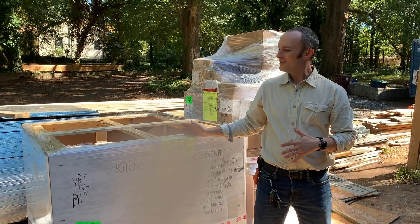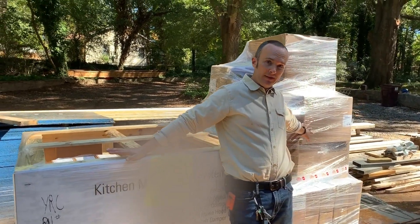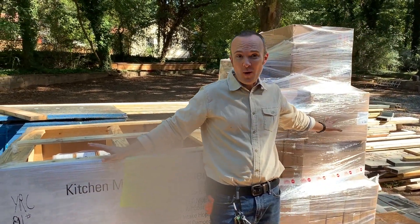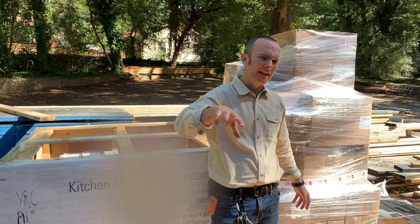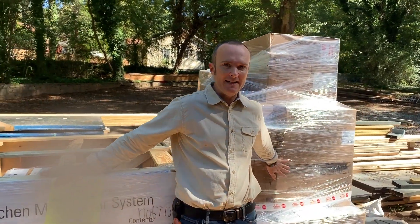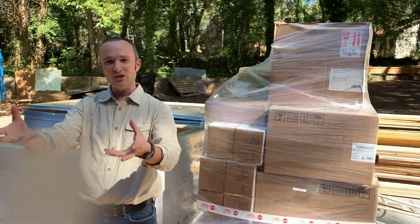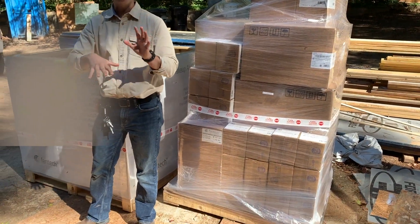We're at the build site with some new stuff. I just wanted to point out this is the ventilation equipment for this house — and it's not even quite all of it. We have some outdoor ventilation too. But this is all the Fan Tech system that is going to take care of bringing fresh air into the house, exhausting the stale air out of the house, and keeping the pressures balanced.